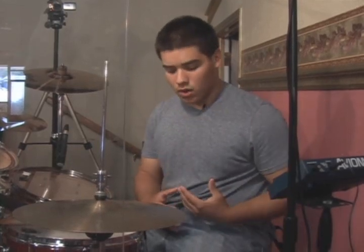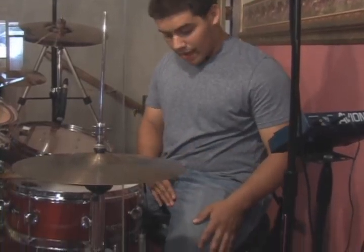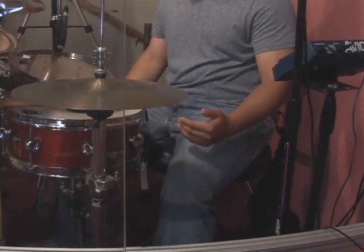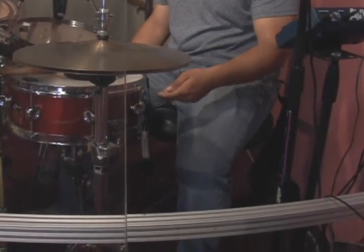You don't want to sit too high or too low, because then you'll work your top leg muscles and you don't want that to happen. The next thing is where your feet are on the pedals. You don't want to be too far up or too far back, because it doesn't play right.